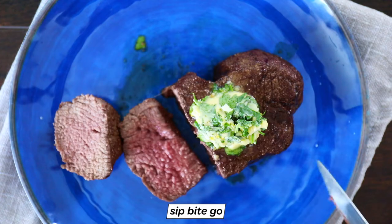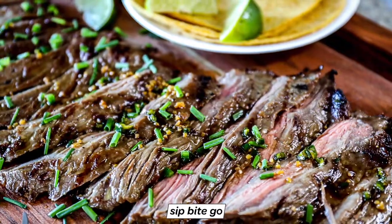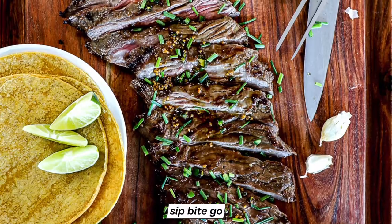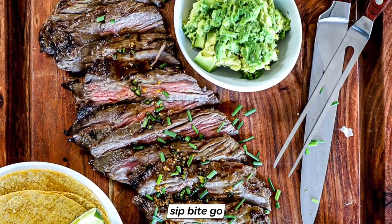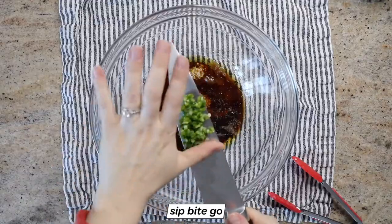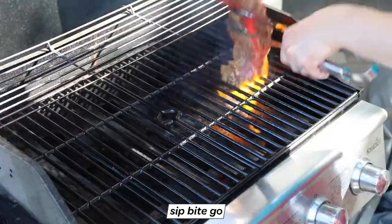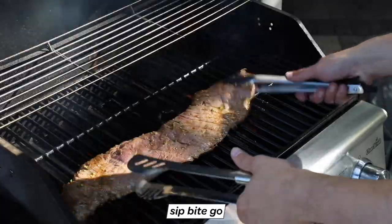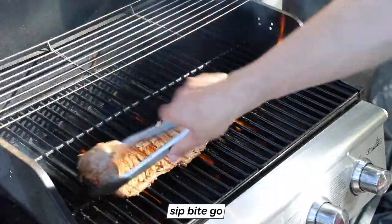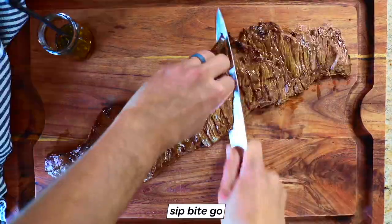Before you go, check out this recipe for grilled skirt steak. It comes with a really delicious marinade, and I'm going to show you how to make it. You can finish it in the oven broiler or in a cast iron skillet, but I'll give you a step-by-step demonstration on how to finish it on the grill. Join me at sipbitego.com or check out the Sip Bite Go YouTube channel to get the full video and recipe.